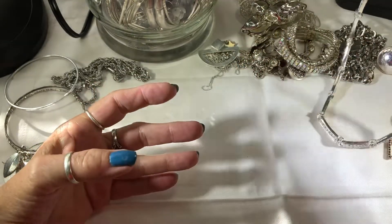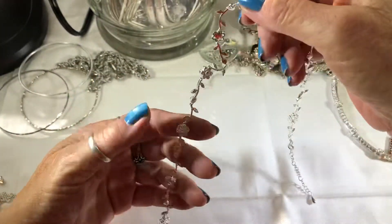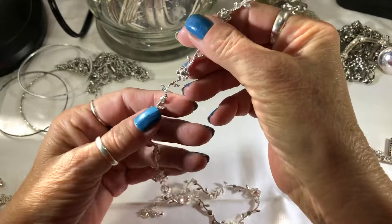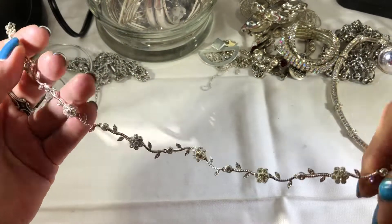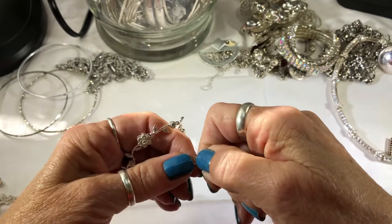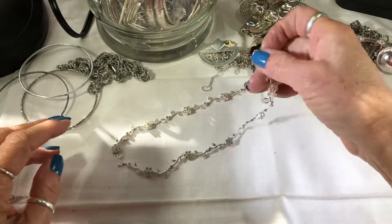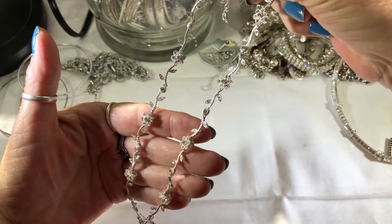Very nice. I'm going to throw the earrings off to the side. This always reminds me of Claire's — this style. I'm not saying it's bad, just, you know, Claire's. Little flowers with rhinestones. Looks like it's bent. It's pretty, it's sparkly. Looks like all the rhinestones are there.